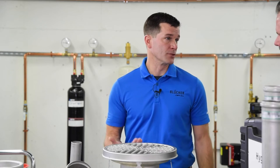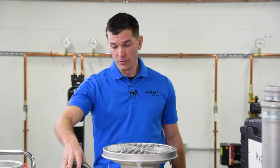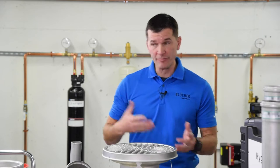Blucher pipe comes in one and a half to 12 inch in sizing. From a fitting standpoint or connection, we have all bends, Ys, Ts — any kind of fitting that's needed.